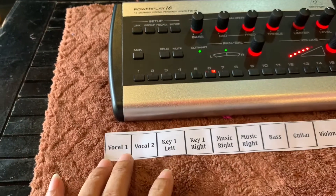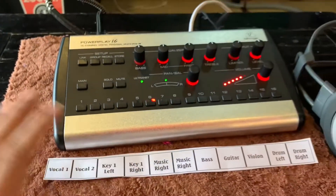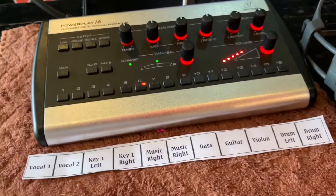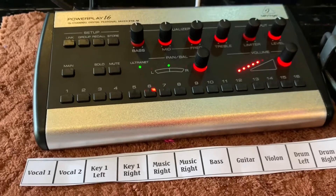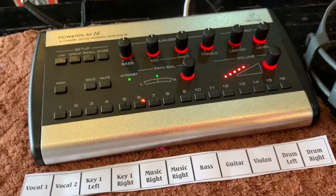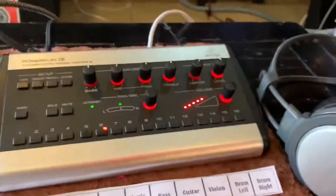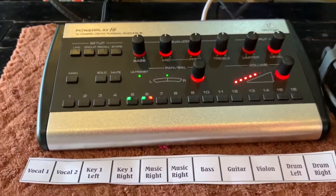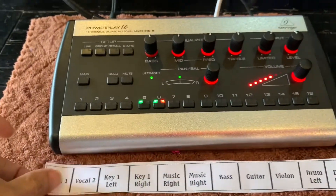Ở đây mình có in cho các bạn một tờ giấy: vocal 1, 2 hoặc là K1 left, right. Cái này rất là tiện các bạn. Ví dụ như là ở trên sân khấu mình có rất nhiều micro, rất nhiều ca sĩ, rất nhiều nhạc cụ. Ngoài cái vấn đề mình nghe được nhạc cụ của mình thì mình cũng muốn nghe nhạc cụ của những người bạn, nghe được tiếng ca sĩ để giải quyết được vấn đề của bài nhạc chính xác hơn. Ở đây, mình sẽ quy định là từ 1 tới 16 là được truyền tín hiệu từ bàn mixer.